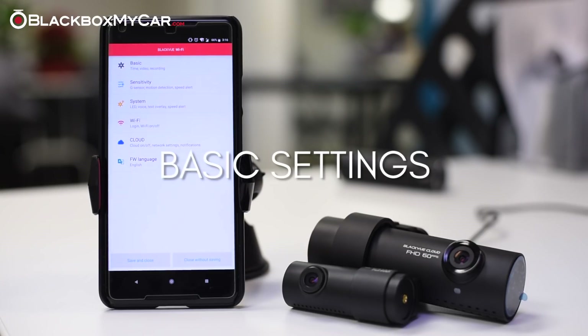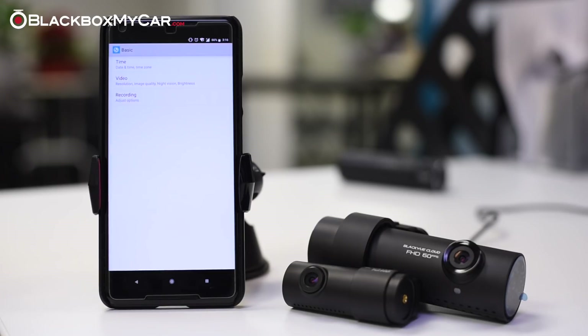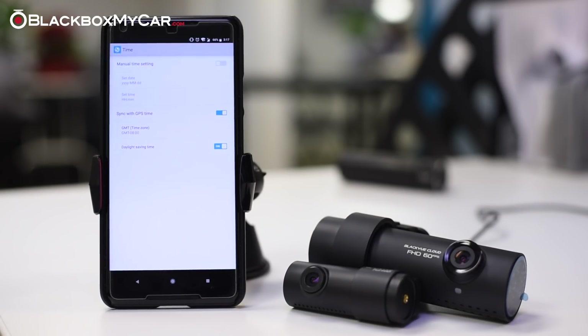Basic settings will be the first settings that you go through when setting up your dashcam. With the DR750S, you need to set up the time zone. If you're unsure of your time zone, you can look this up online by searching your city and time zone in Google. You can verify that the time was properly set by looking at the live view right afterwards. Make sure you don't have any important video clips on your SD card before changing the settings.